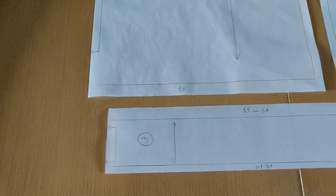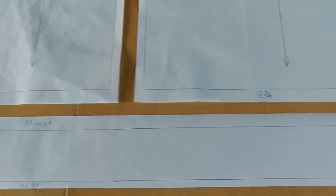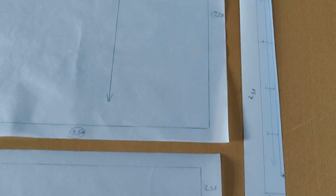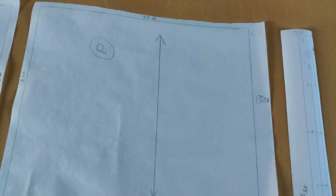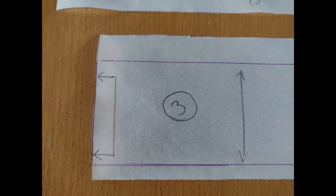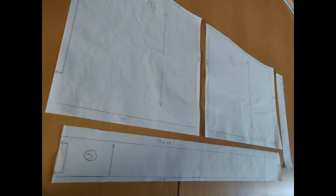Okay, so this is what you should end up with — this is how your pattern pieces should look. Your pieces will probably look a bit different since your measurements are different. There's also a close-up of the cut-on-fold symbol. Now that we've drafted the corset cover, I hope you've enjoyed it and learned a thing or two. Don't forget to like and subscribe — see you next time, bye!